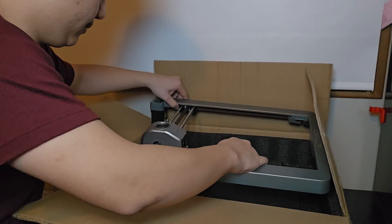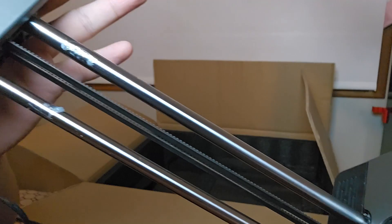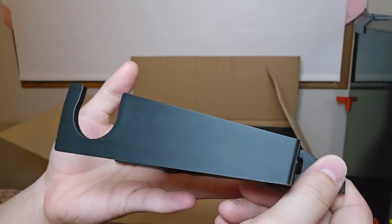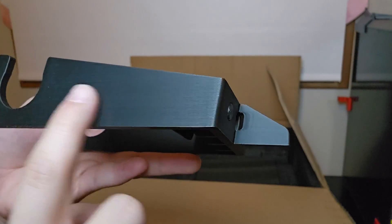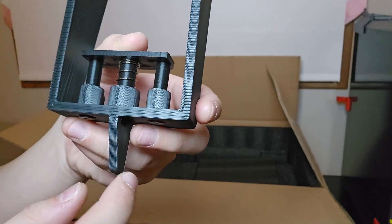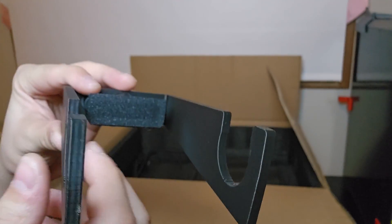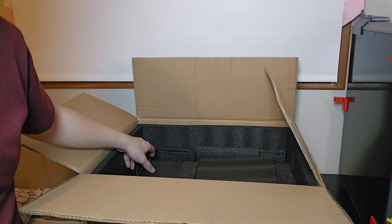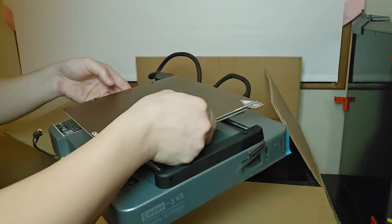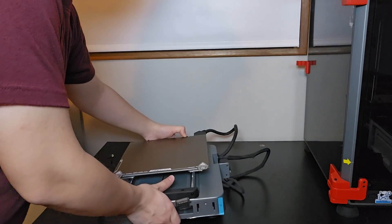Oh my gosh, this thing looks beautiful! There's some lubrication on it. This is the filament spool holder — it's 3D printed! It's spring-loaded and 3D printed. I love when companies 3D print with their own 3D printers. Lots of packaging, which is always nice, and the base. Let's get this set up — this thing is small!